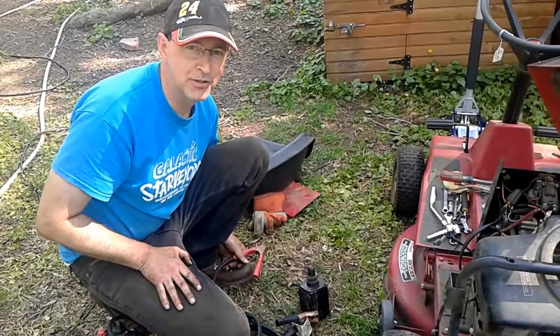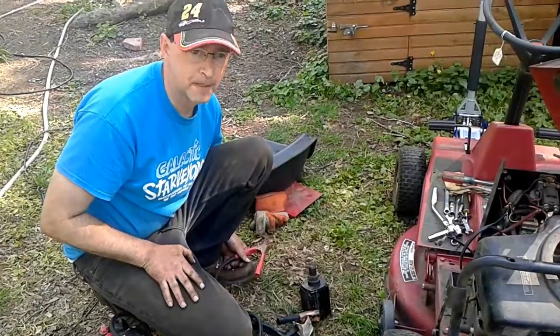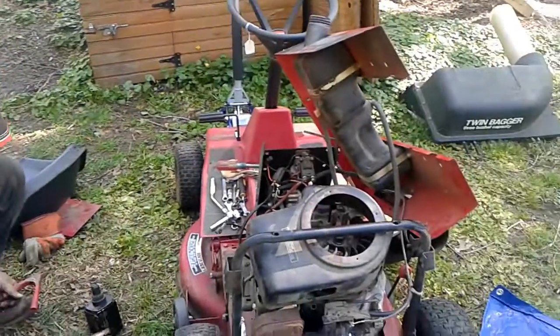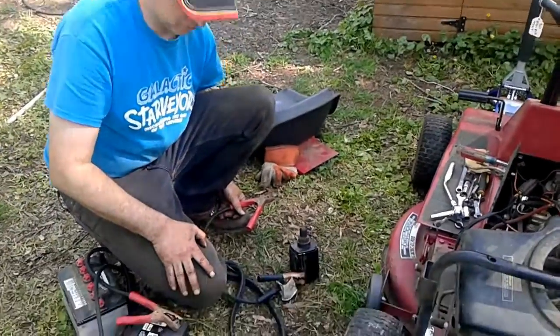I'm Buck WSR Weezer. Today we're bench testing a starter motor off this Tecumseh motor. The only thing about this bench test is there is no bench — it's just the ground.